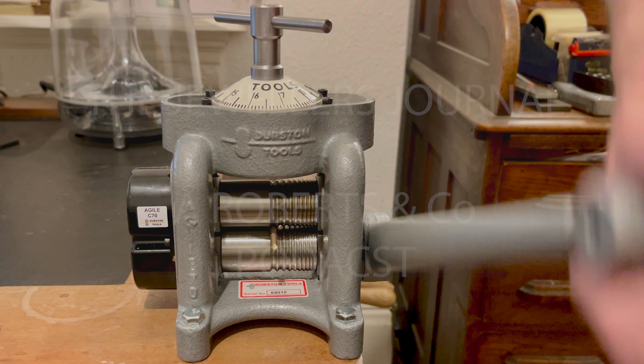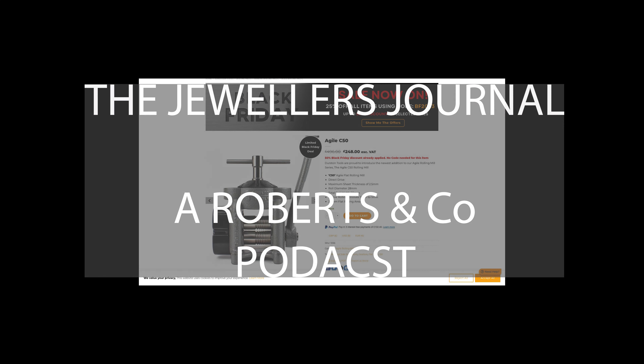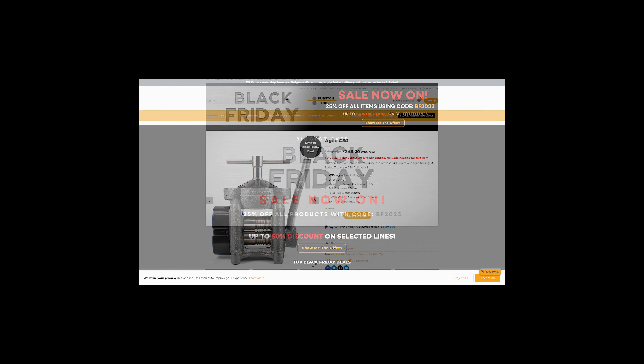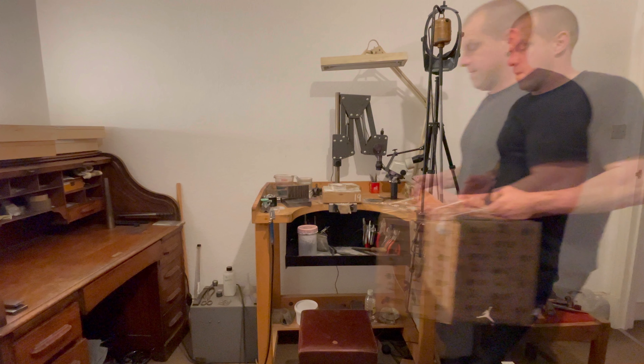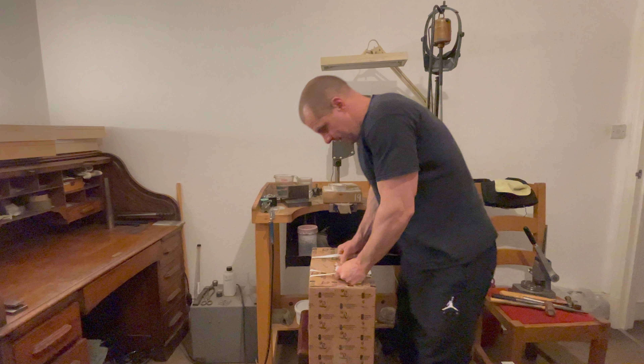Welcome to the Jewellers Journal, a Roberts & Co podcast where we unravel the world of gemstones, precious metals, jewellery design and craftsmanship. I'm your host Barry Roberts, inviting you to step into our world, one where every piece tells a story. Whether you're a jewellery aficionado, a passionate collector or simply curious about the sparkle behind our creations, we're glad to have you here. So sit back, relax and let's start our journey into the mesmerising world of the jeweller here at Roberts & Co.